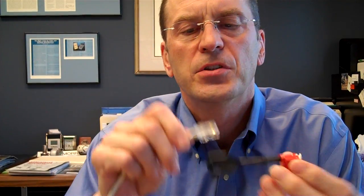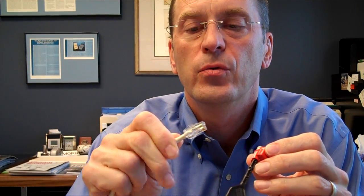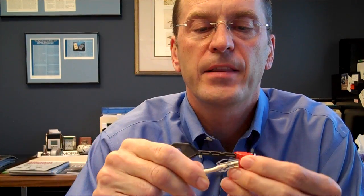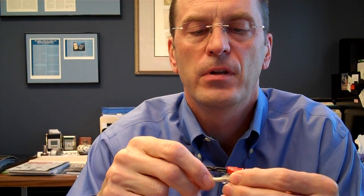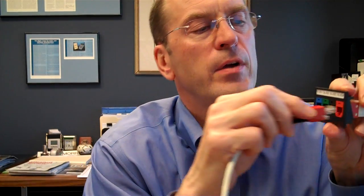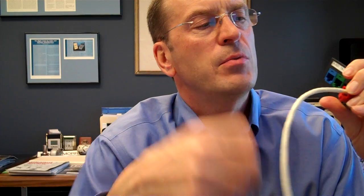This is a Panduit RJ45 plug lock-in device, which locks a patch cord or maybe your IP phone into the jack. All you have to do is slide the connector right through the device — it just pops right on there. You put it into a connecting device, turn the key, and pull the key out.